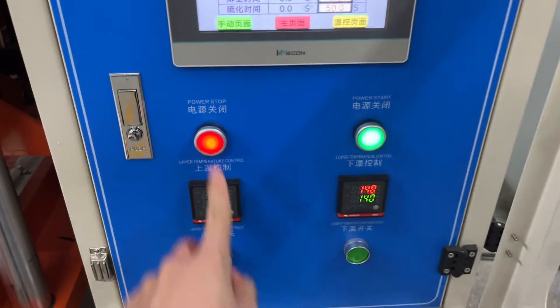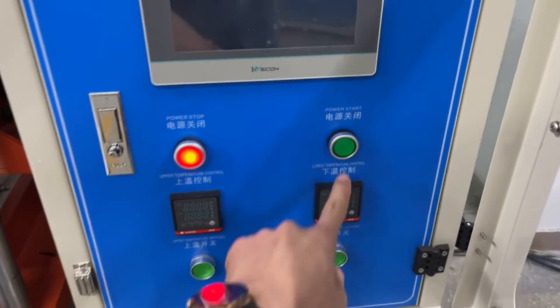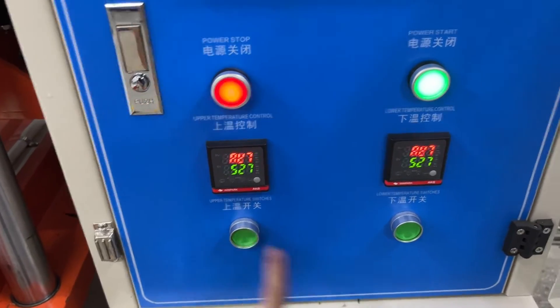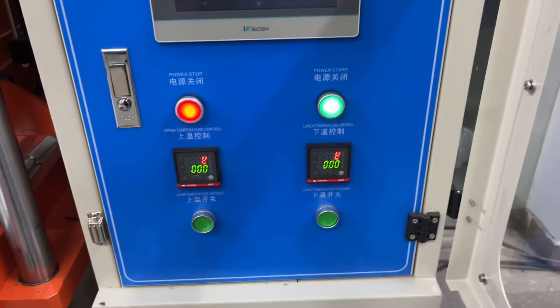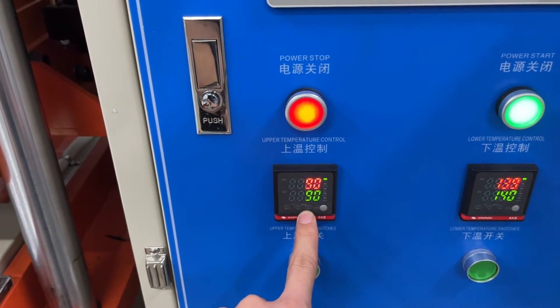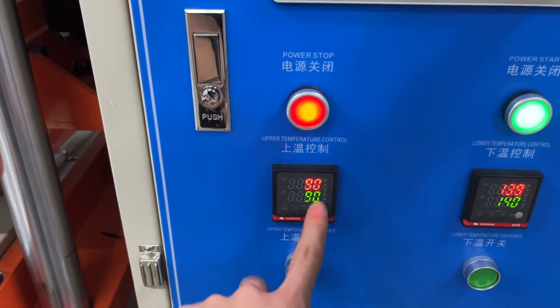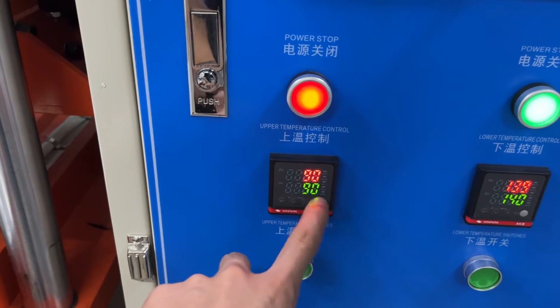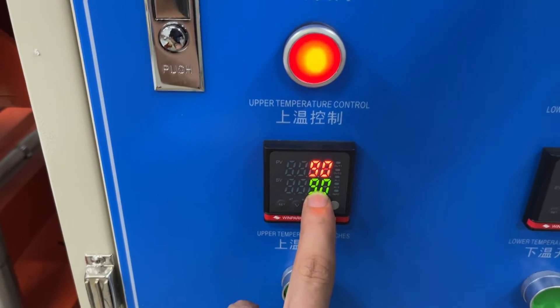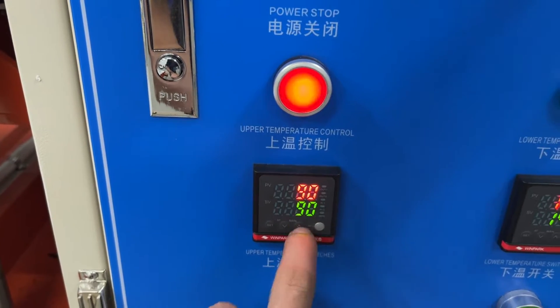You can see, we need to open the machine, and also we open the temperature switch, and wait for the temperature to come up. You can see we set 90. So this is 90.